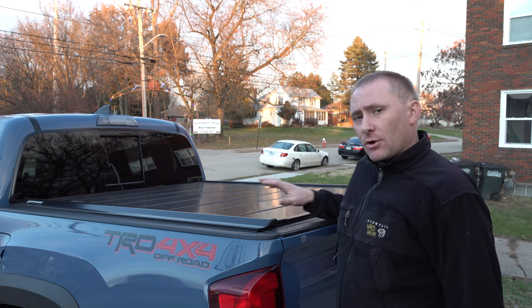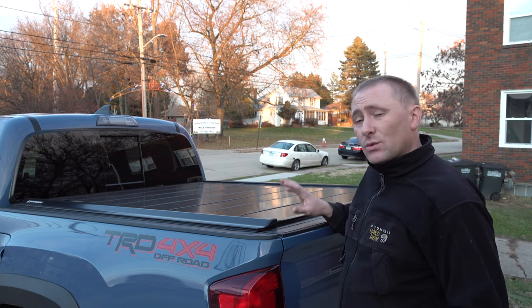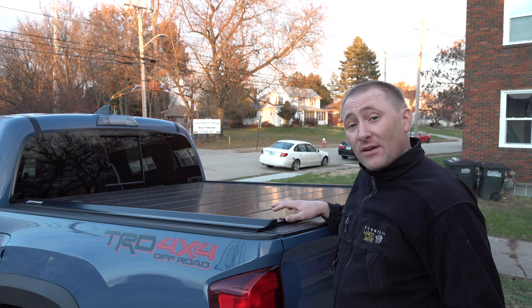For those of you that have owned tonneau covers before, this one is drastically different than about every other cover I've ever seen. There are various types out there. There are soft covers — those are typically roll-up with a whole bunch of different fastening systems, Velcro or non-Velcro, and they have a tensioning system because soft covers during warm months were great, but during cold months, not as well. I used to have one of those older soft covers and it was a pain to close in the wintertime.